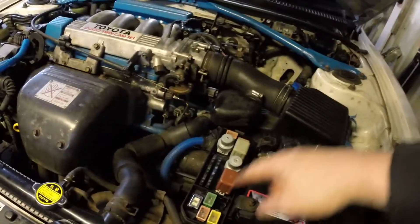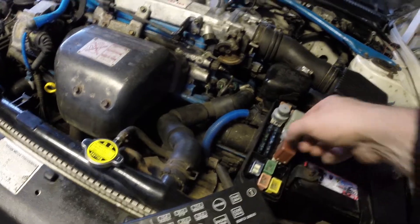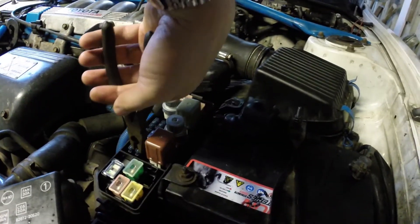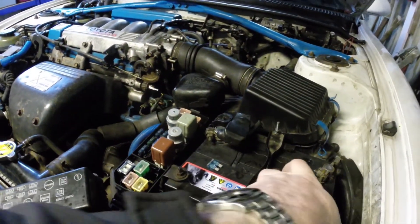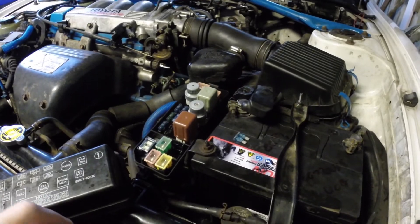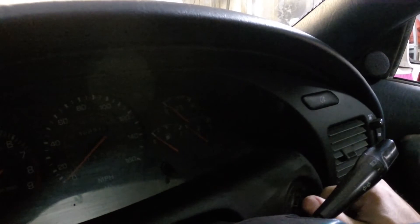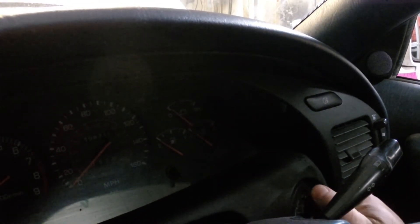We'll go over to the fuse box — it's the one next to the battery — and pull the EFI fuse, which is 15 amps. I'll pull it out and leave it for at least 60 seconds. The 60 seconds are up, fuse is back in. Let's see if we've got rid of that code — just turning the ignition on.